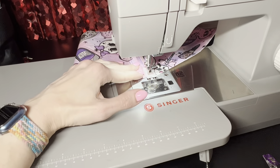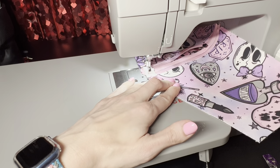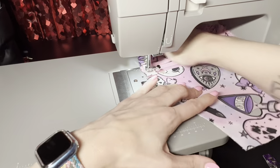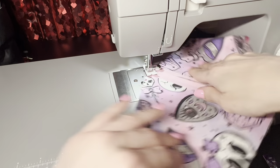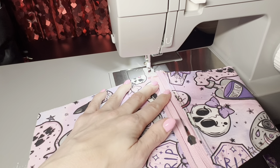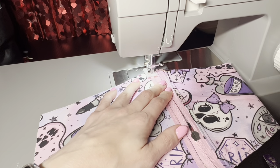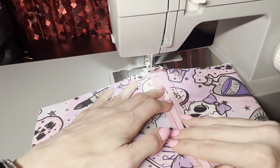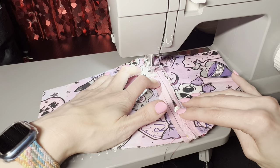Went ahead and did that straight stitch. Now I'm just gonna go down the side and come back up with that zigzag stitch, just zigzag past that line. You can hand crank it if you want or just let it ride — as long as you catch that edge so it doesn't pick up, you're good.